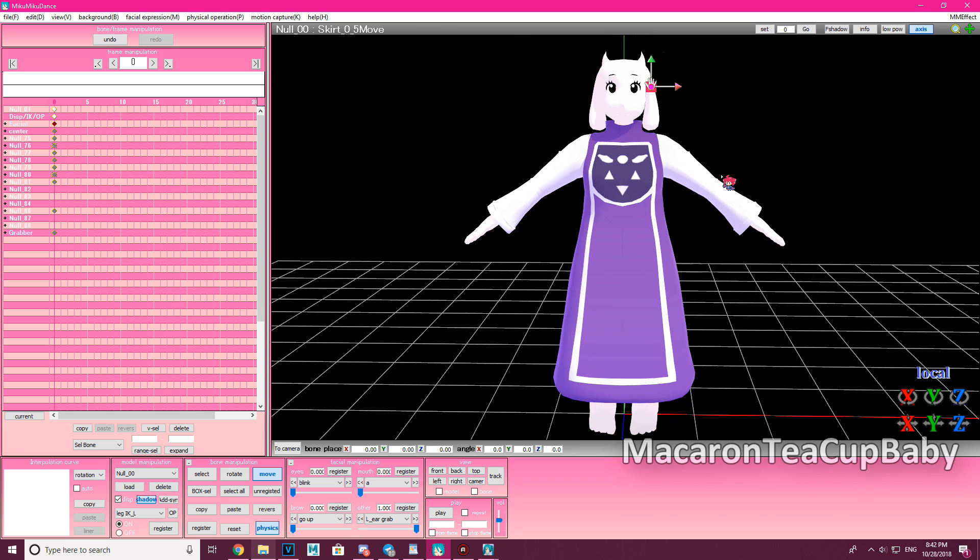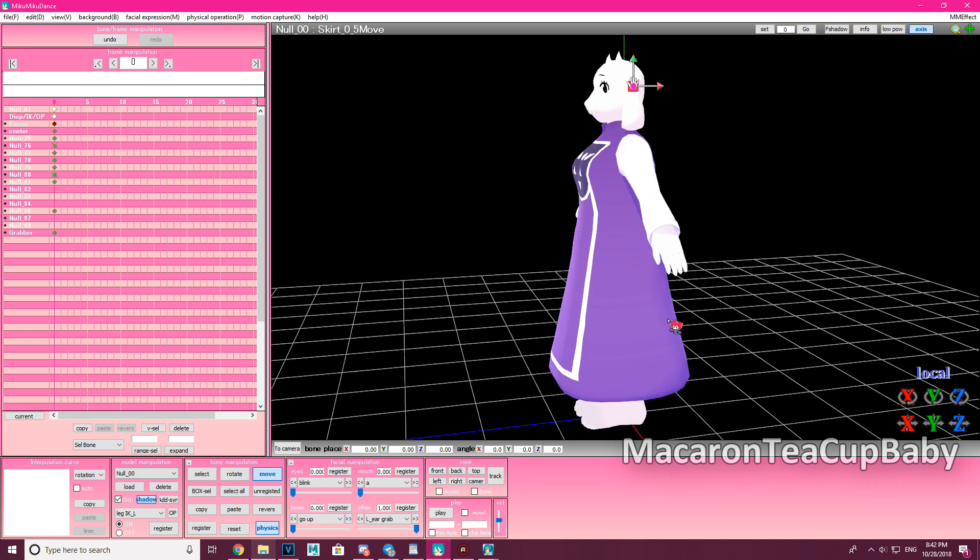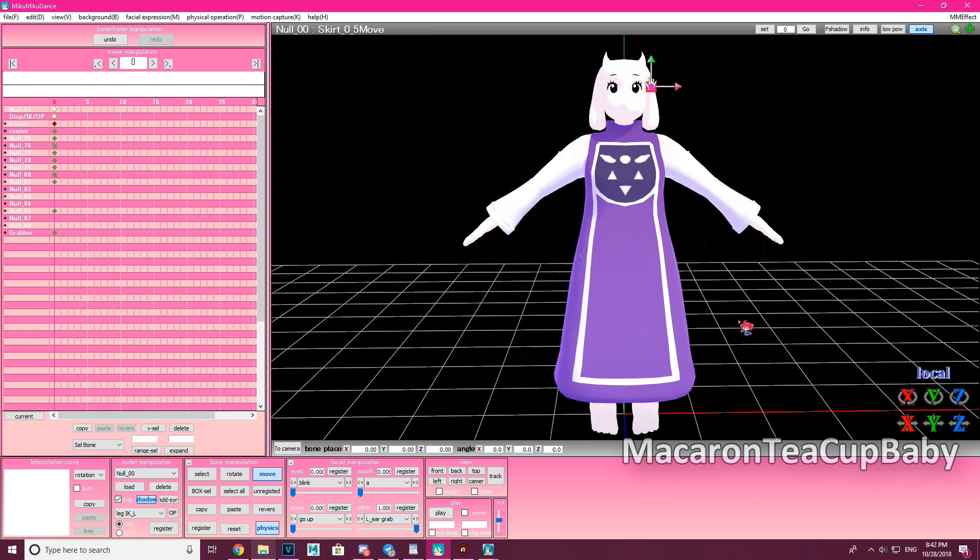So that's the basics of how to use the Body Grabber plugin — or whatever it's called. I hope this tutorial helped! If it did, leave a like, comment, and subscribe, and I'll talk to you guys soon. Bye!